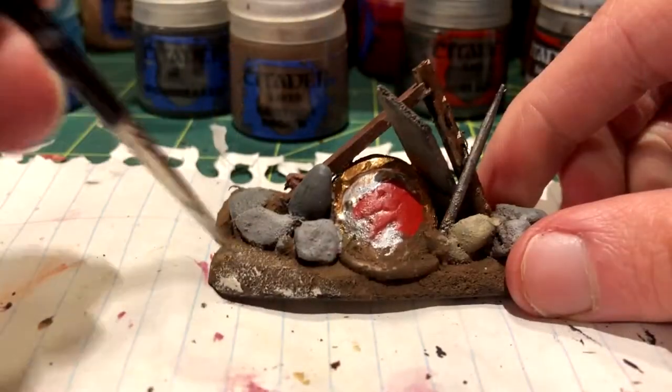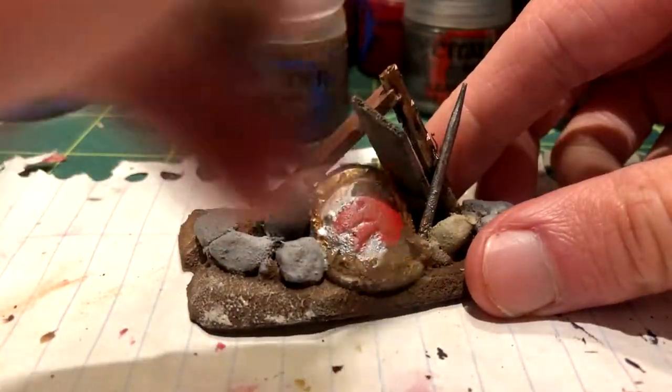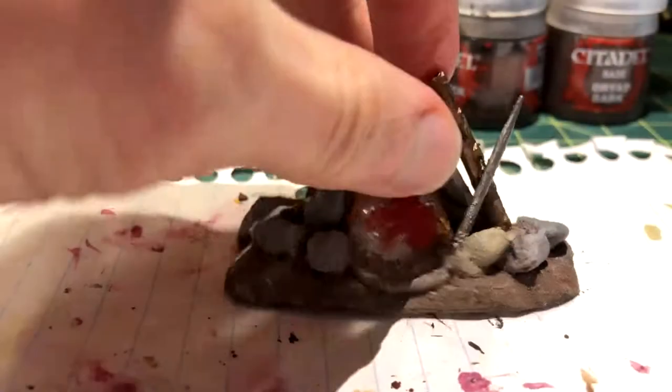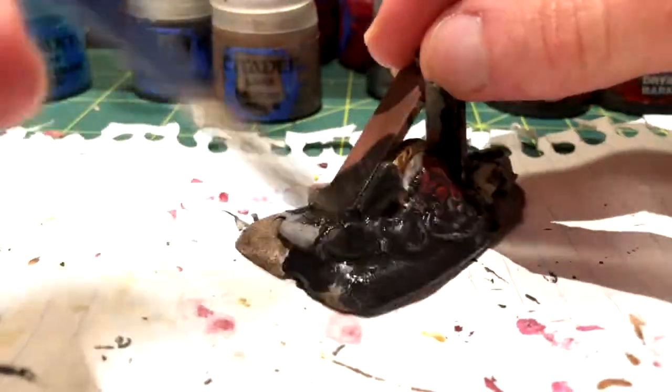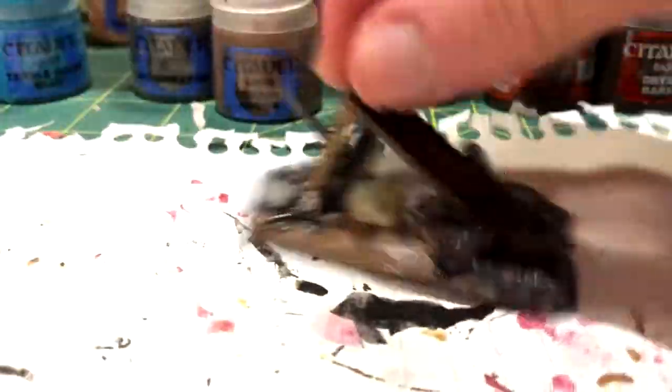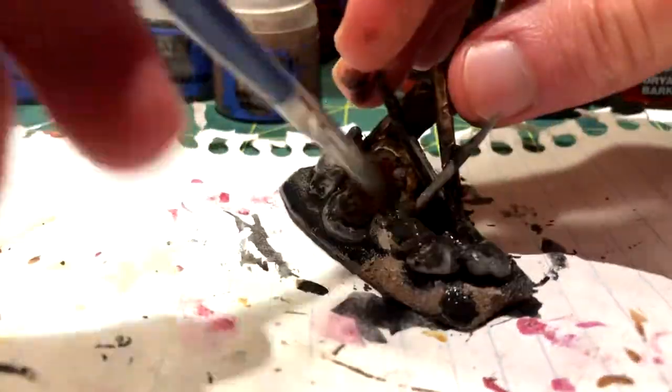Then I dry brushed on a parchment colored paint to reveal the texture of the sand. To finish off this terrain piece, I used a shade — this is really just black paint and water, and the ratio of water to paint determines how dark the end result will be. Mine turned out to be a little darker than I wanted, but it still looks really good.